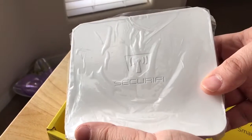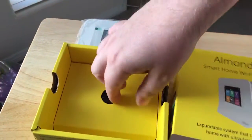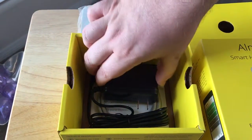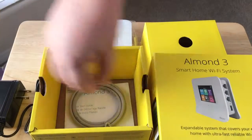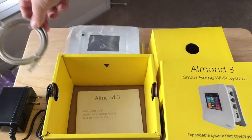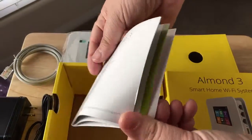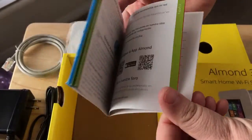And this is by Securify — right there, there's their branding. I want to thank them for sending this for review. Further inside the box, we have the charging adapter, the ethernet cord. It's always nice when they include the accessories, and a how-to get started and set up guide.